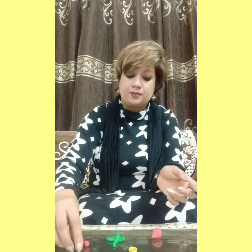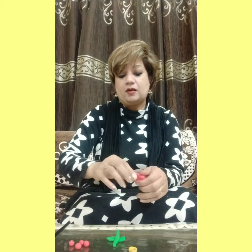I will choose red color. You can choose any color of clay for making flowers.